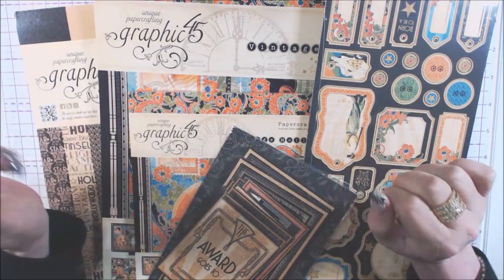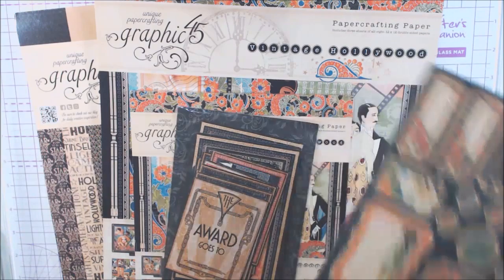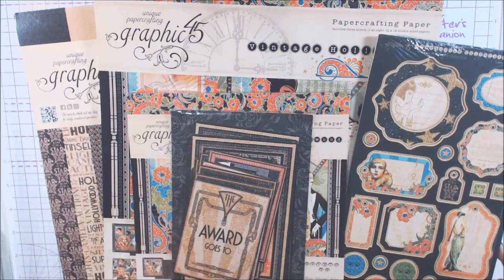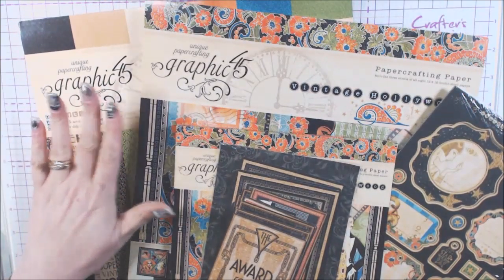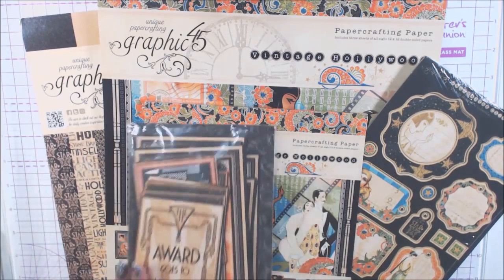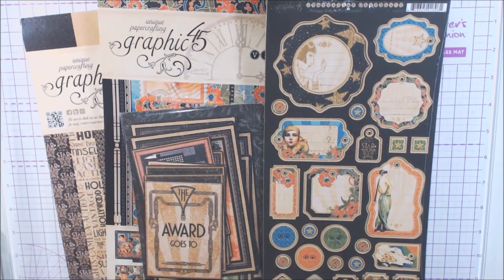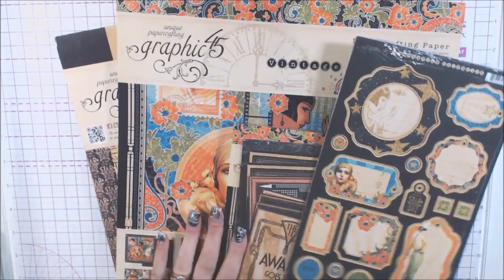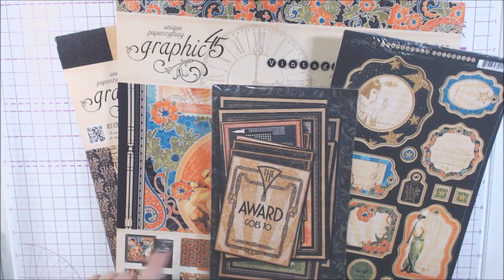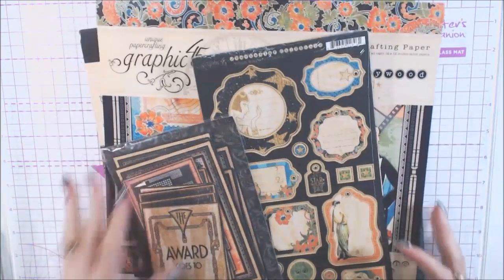They are amazing and they do wonderful things and I know you will love it. So this month I am using my Vintage Hollywood collection from Graphic 45. I have the 12x12 patterns in solid, the pattern paper, the 8x8, the ephemera journaling cards. I had two different chipboards and I think I also have a sticker sheet.